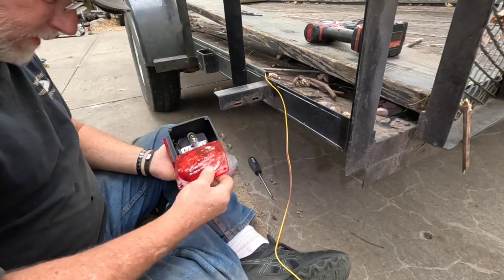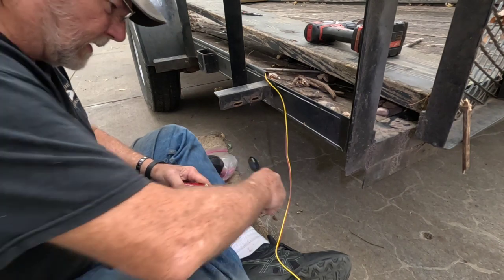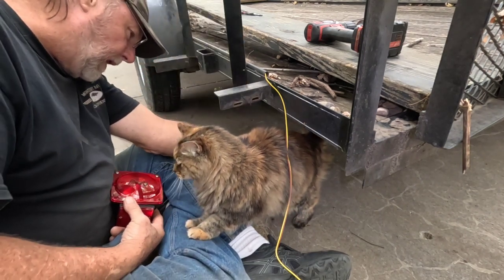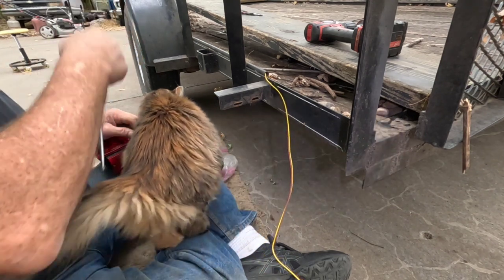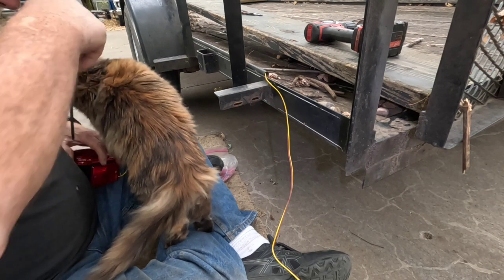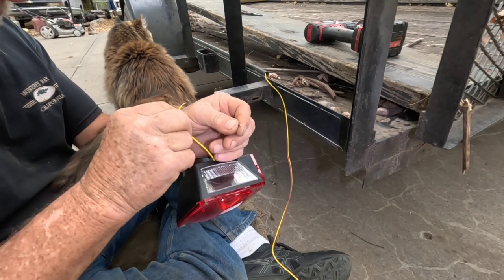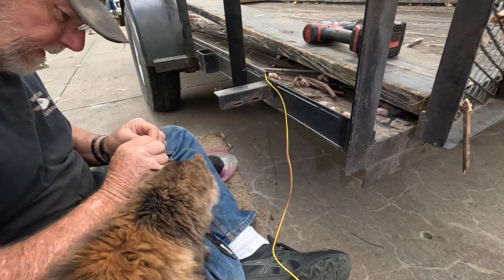Now we're back to our tail light. It's easier to put the lens on here because we tested the light and we know it works. Gypsy's here to help — she was a rescue from the trailer park and she's probably at least 15 to 16 years old. For an old cat she still gets around pretty good. Now I'm going to do the same thing here: twist the wires together, then fold them over. I think I'll strip a little more off — I'm also feeling sprinkles of rain.